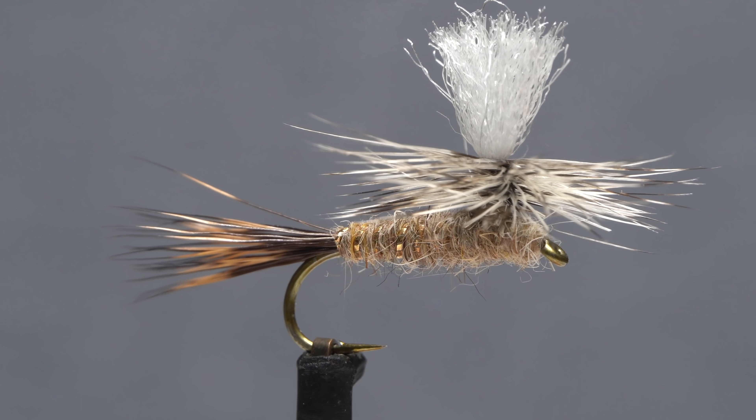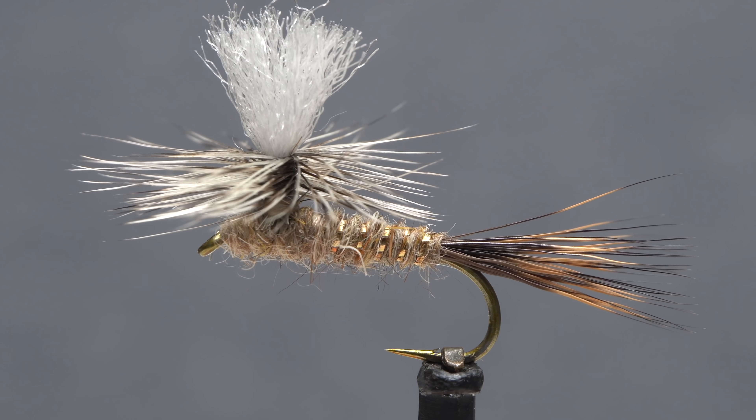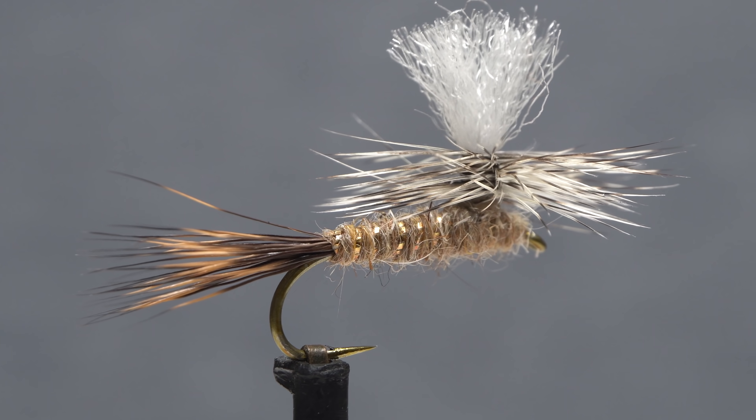The Hare's Ear Parachute is a great fly to have in your arsenal, as it — like its nymphal counterpart — represents a wide range of mayfly species from drakes to March Browns. Because it floats well, it also works nicely in a dry dropper rig.